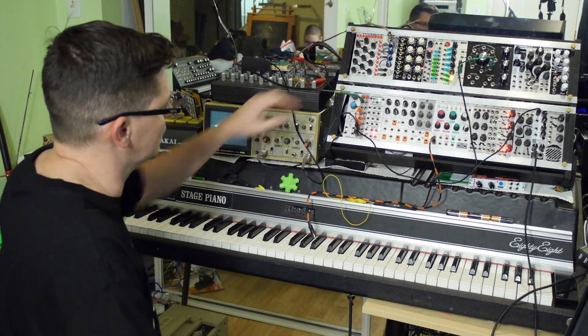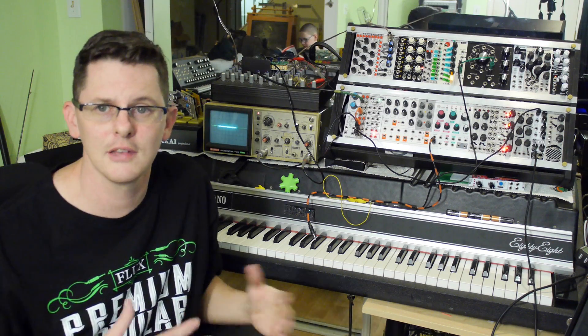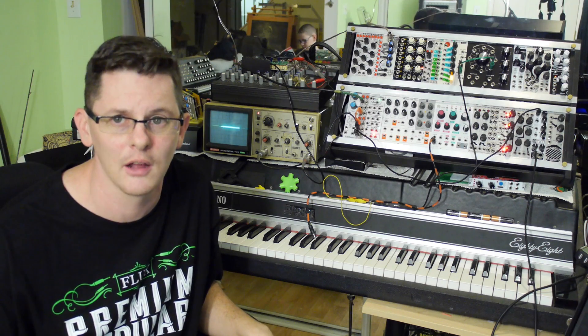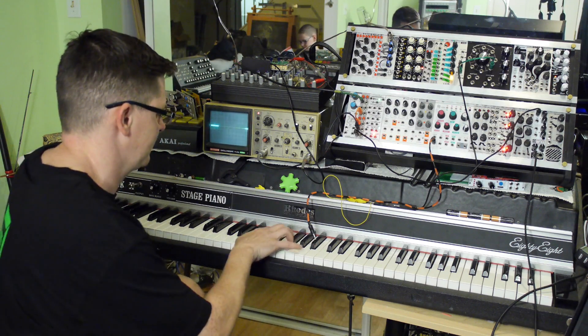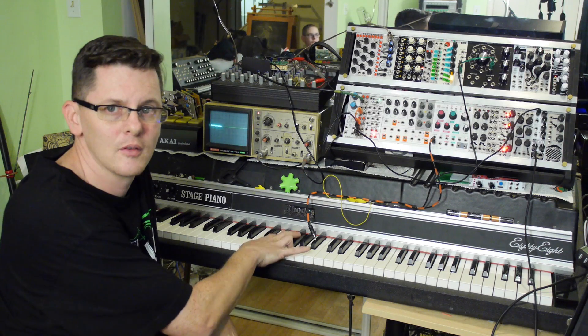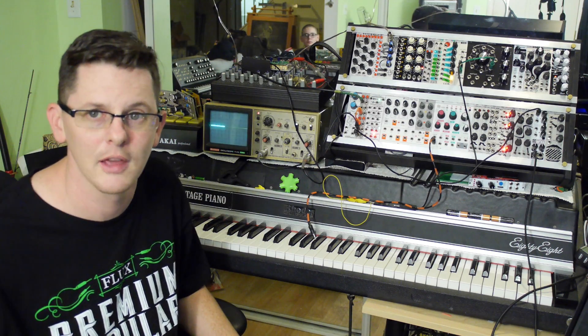Let's take a listen. I'm going to take it out — right now I have it as just a standard buffered multiple so you can get an idea of how loud it is. Very quiet, right? So now let's go ahead and turn the amplification on.